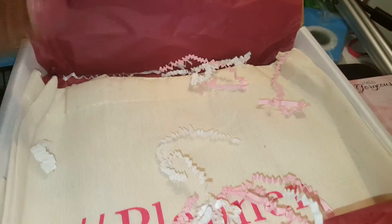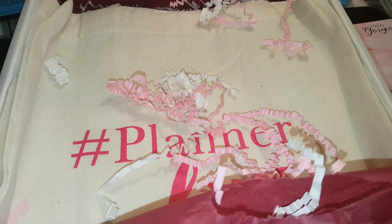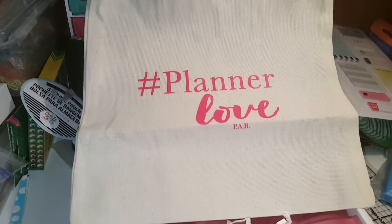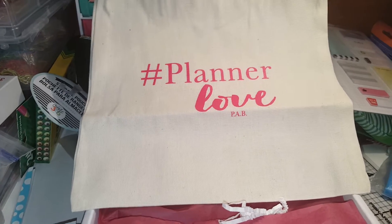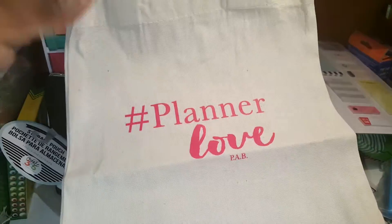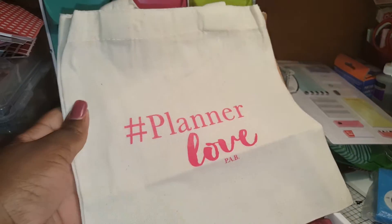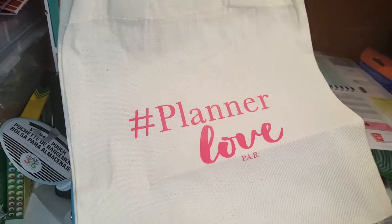The last thing in the box is the actual tote. This is the tote - it's a very small tote. I'll use it; I guess I'll put my Planner Attic box items in here. It's not large at all - you can store washi tape, that type of thing, or if you have a planner meetup and want to take a few things with you.